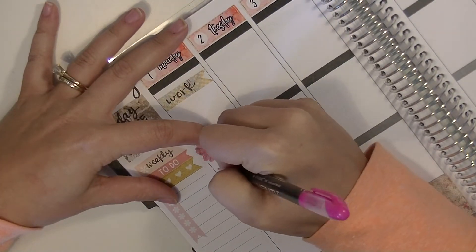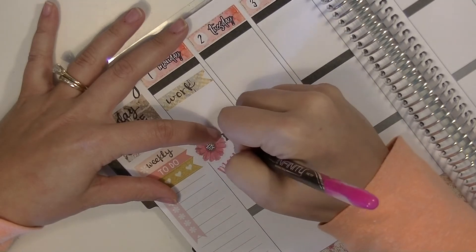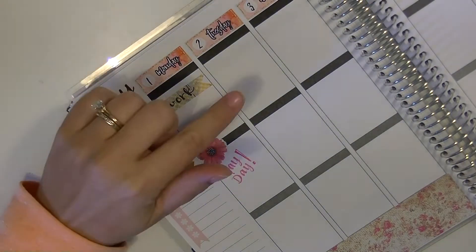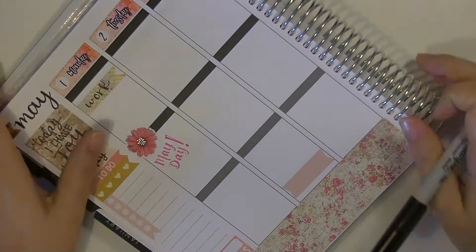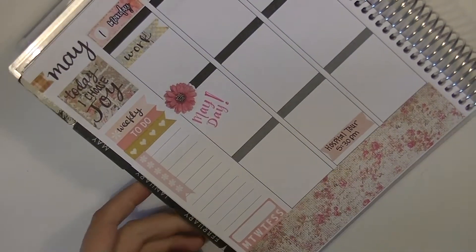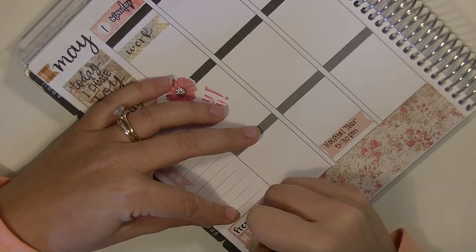This sticker is from an Erin Condren sticker book and I just wanted to use a little flower to mark May Day. Then I grabbed a little header sticker from the back of my Erin Condren and I'm just marking down that we have a hospital tour on Tuesday evening.